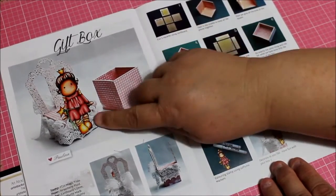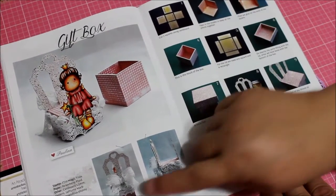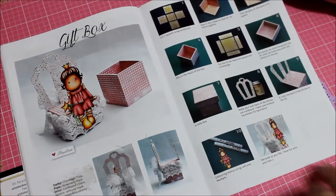This is the gift box — look at how cute she looks there! And they show you how to set up and make the gift box. Really nice.